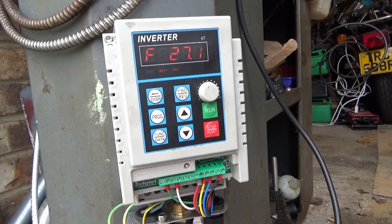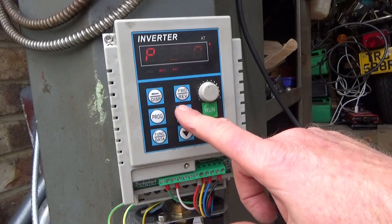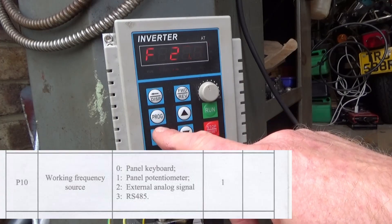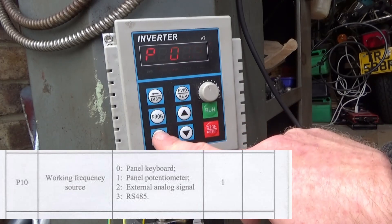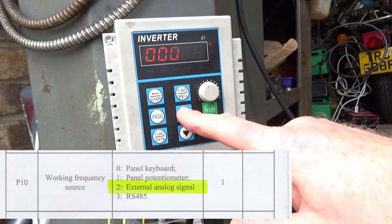To set the potentiometer first I need to go to Program 10. I'll put the instructions up. It's set on one at the moment — panel potentiometer — I need to put it on two.